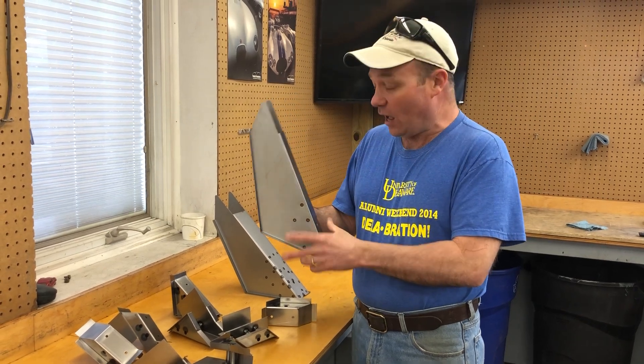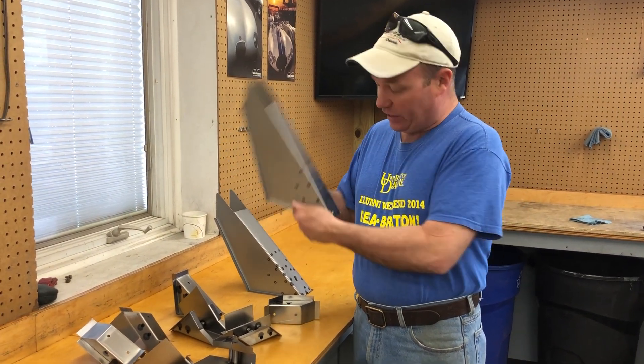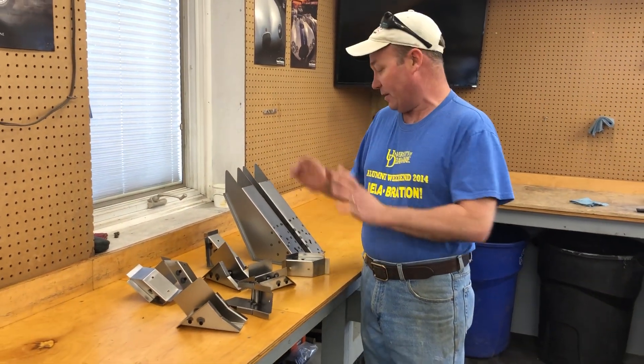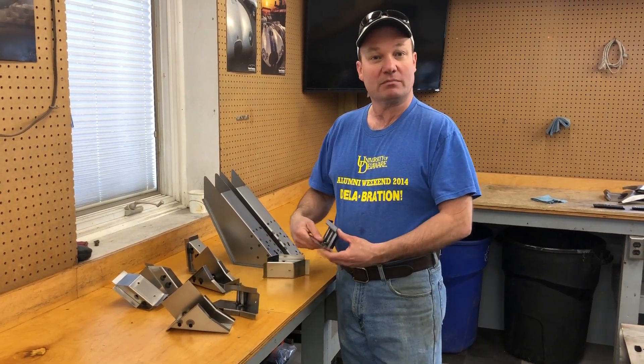Call us up if you need some stuff. We'll make up whatever you need. We'll get your E-Type back in shape. The parts will be right. They'll be perfect. There's really no reason to call anywhere else. Thanks for looking.